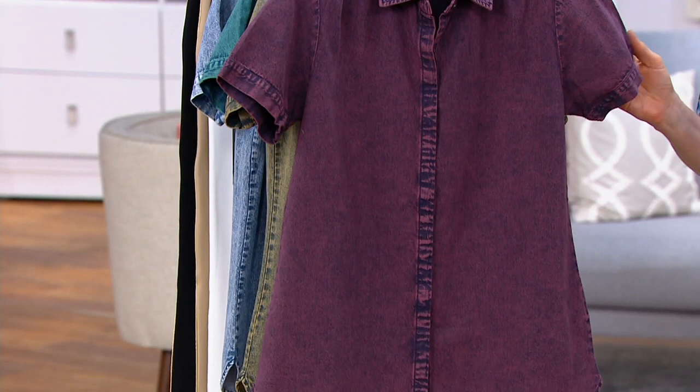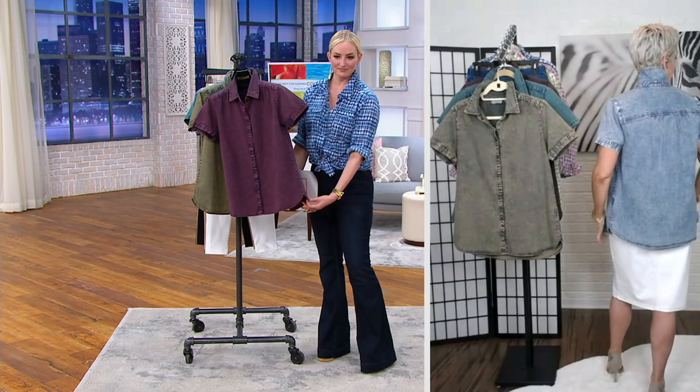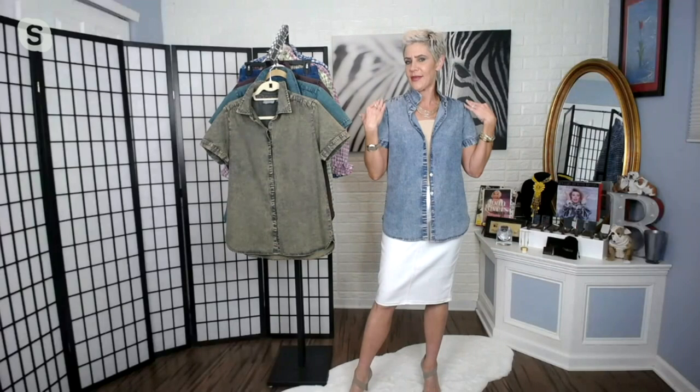There are no pockets on this, so if you want to style it tied up like Katrina is wearing it, you can do so without worrying about pocket details getting in the way. Stick to your regular size and you'll be really satisfied — it fits well through the shoulders and grows ever so slightly over the hip, so you don't need to size up to accommodate your curves. We build that right into the style.